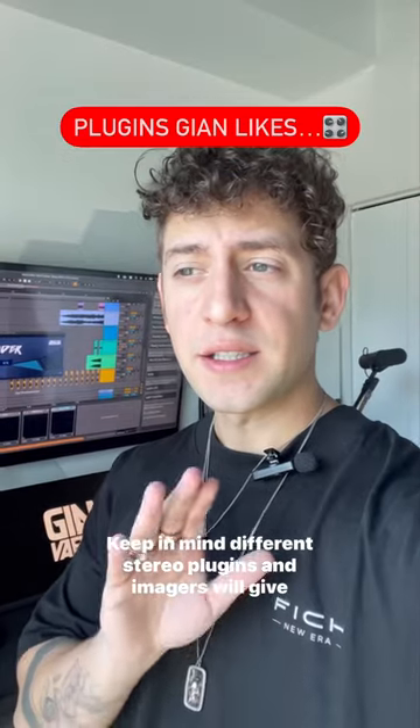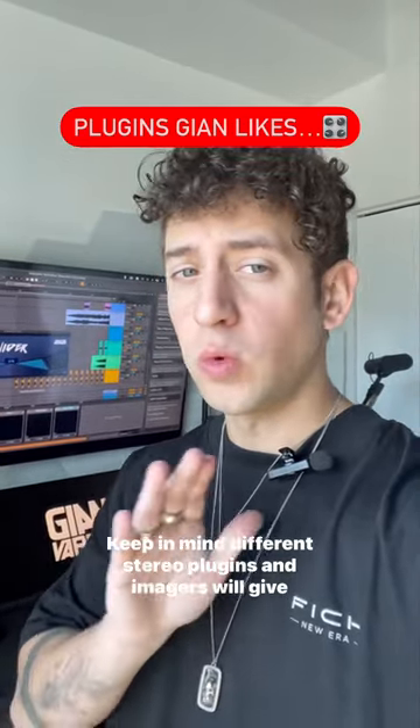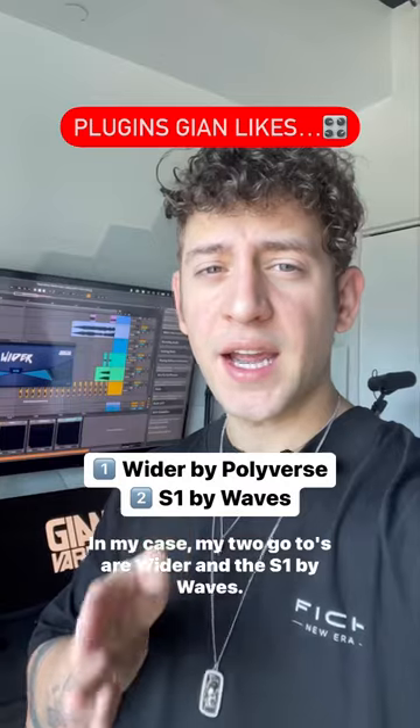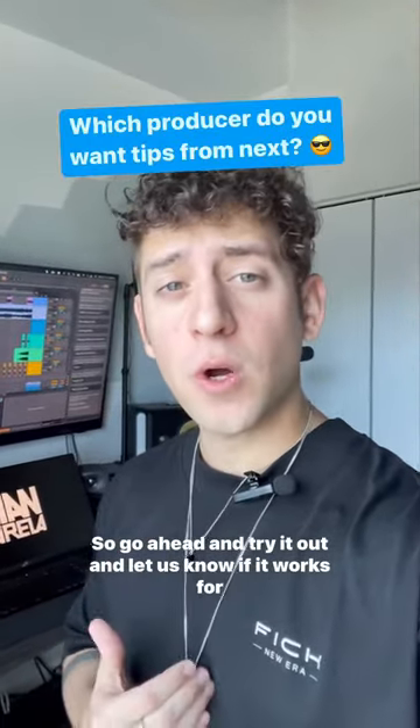Keep in mind, different stereo plugins and imagers will give you different sounds. In my case, my two go-tos are Wider and the S1 by Waves. So go ahead and try it out and let us know if it works for you.